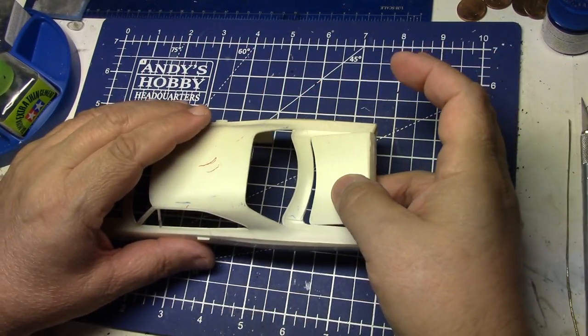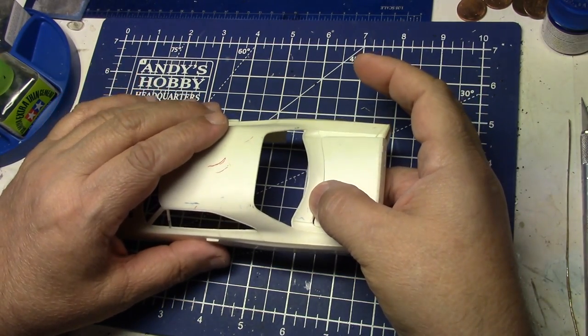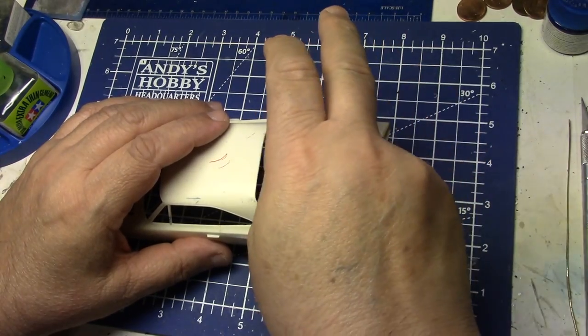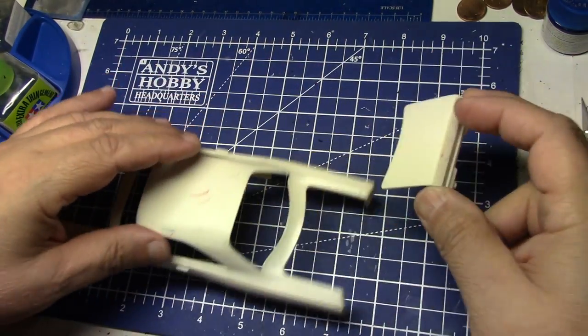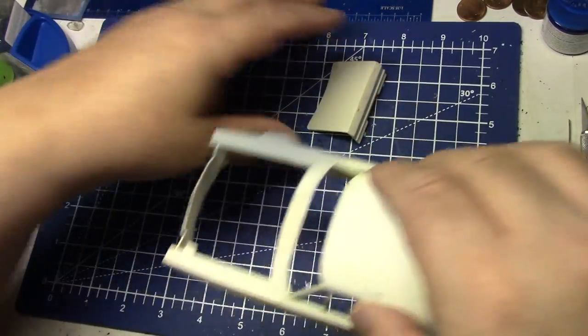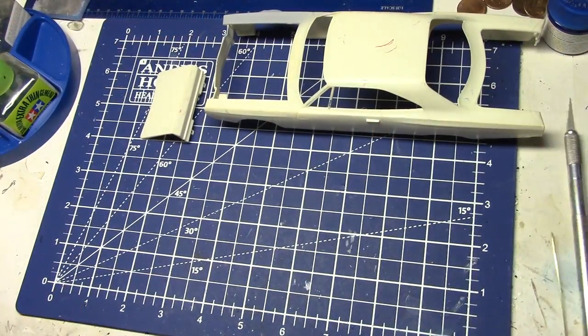But what we're gonna do now that we have the deck lid out — this is probably one of the most requested how-to's I get — is how to make hinges. I'm gonna show you a pretty easy way to make hinges. We already have the deck lid cut out here, so let's get this out of the way and I'm gonna show you what we need.